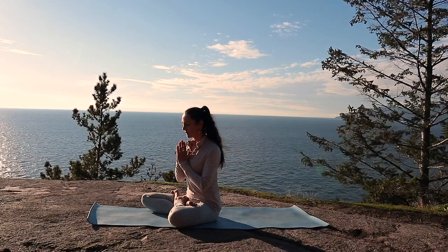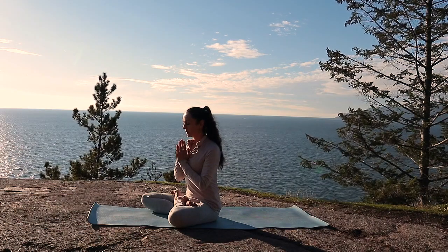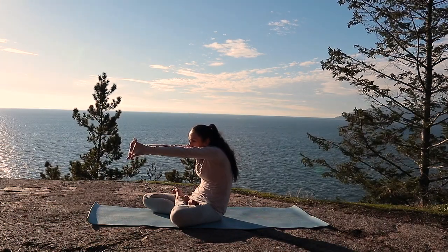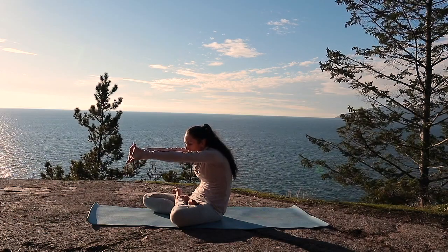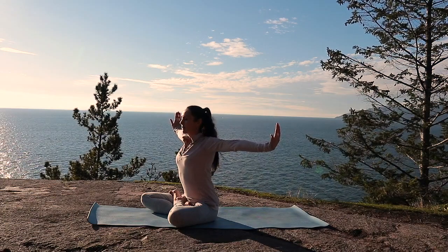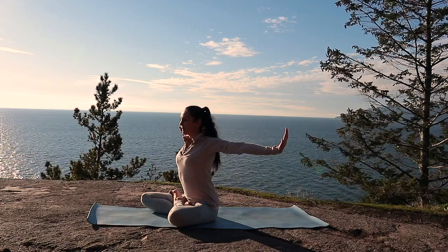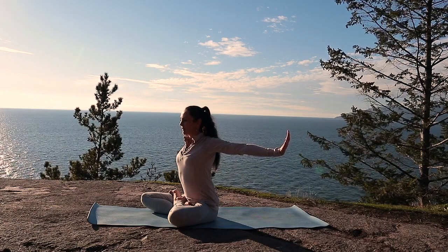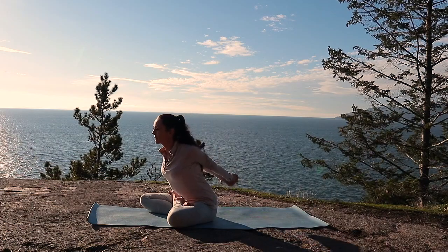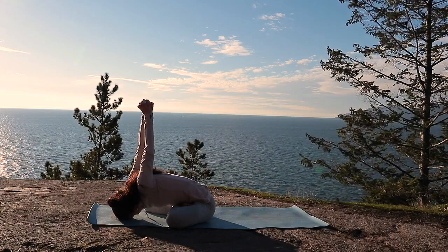What is it that you seek to bring into this new day? Once you've set your intention, interlace your fingers, draw your arms forward and breathe into your upper back. Now guide your arms up, palms facing up. Let your shoulders relax and release your arms. Begin to draw your arms slightly back towards the end of your mat, keeping your hands flexed and pushing out through the heels of your hands.